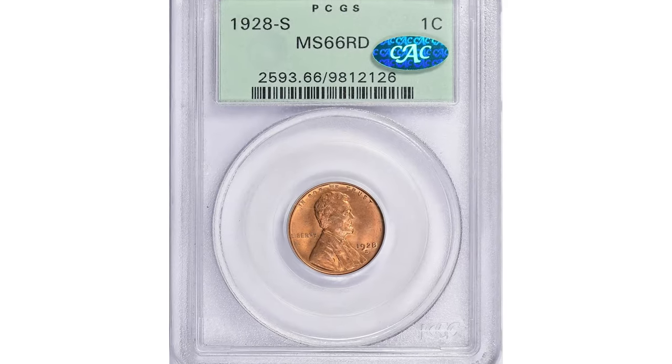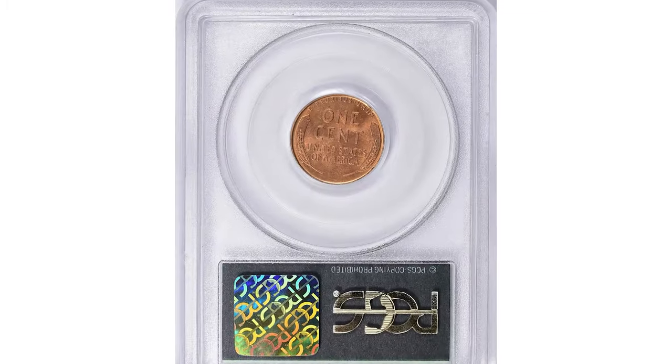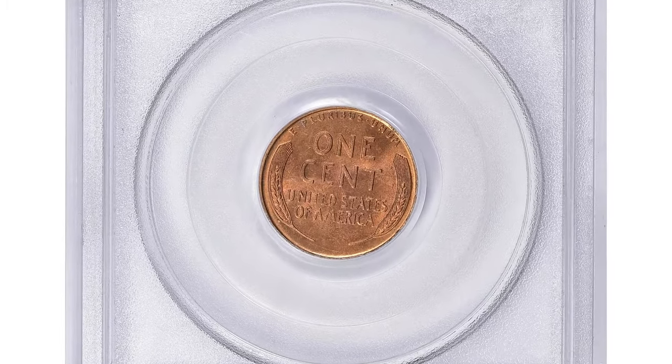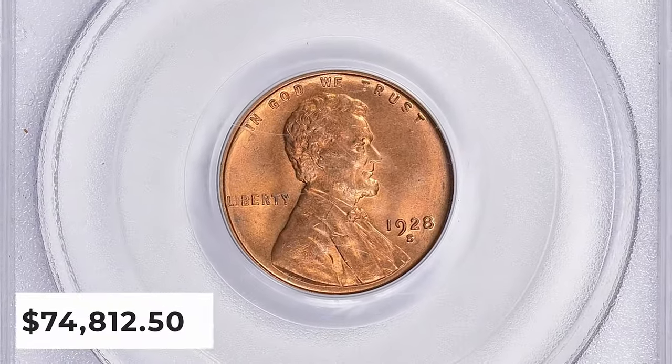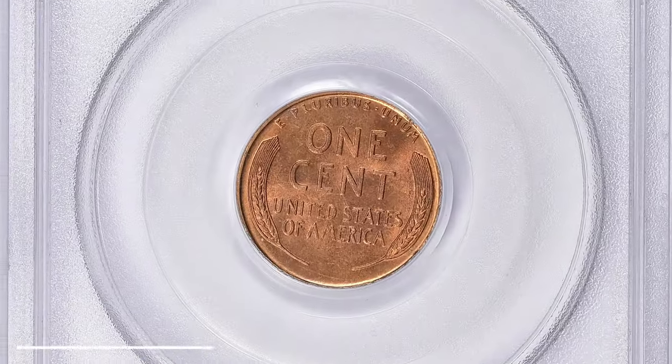One of the most valuable specimens was sold in summer of 2023 at a Great Collections auction. This CAC-approved red gem in mint state 66 ended up selling for $74,812.50 with buyer's fee.